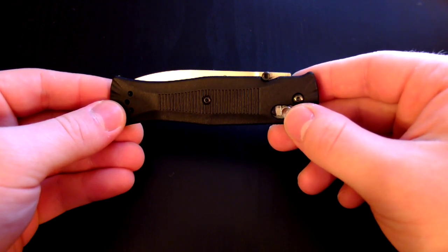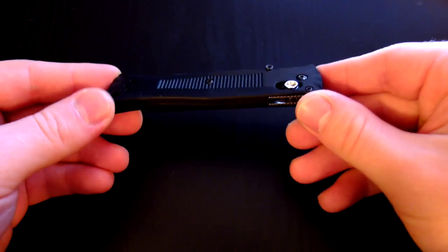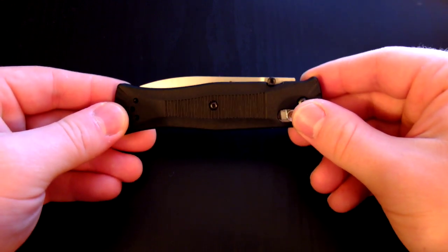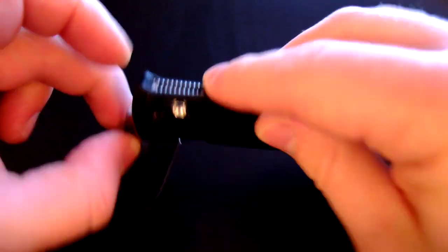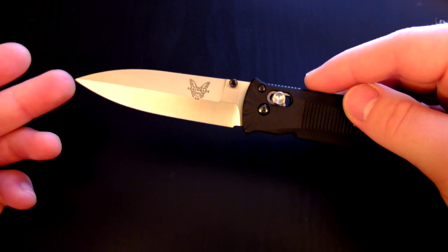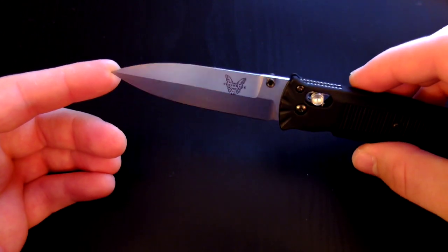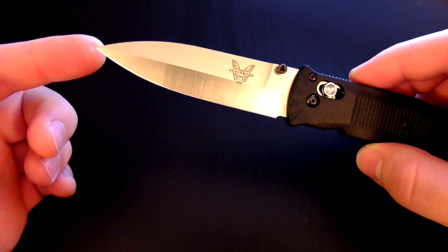I don't want to make any of you jealous, but I got this knife for $30. You can't beat that price. The fact that I only paid $30 for an $80 knife is really cool. But enough gloating — let's get into the specs. First off, we've got a three and a quarter inch blade length. The blade shape is a modified spear point, a really nice blade shape, handy for EDC. It's got a sufficient belly and a super sharp point for piercing packaging or cutting open envelopes.